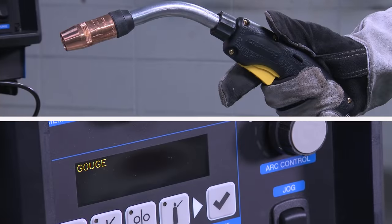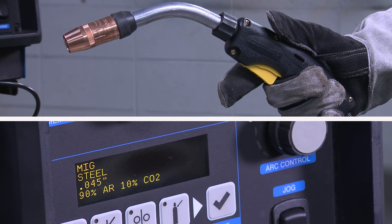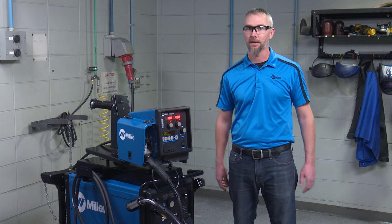If you're in gouge mode and you want to switch back to MIG welding, just tap the trigger on the torch and the system automatically switches back. This saves you a trip back to the power source.